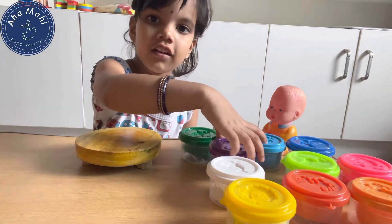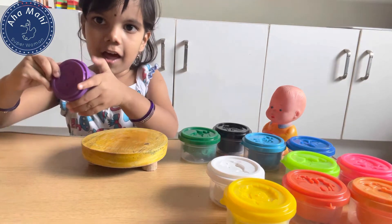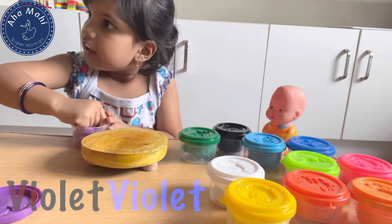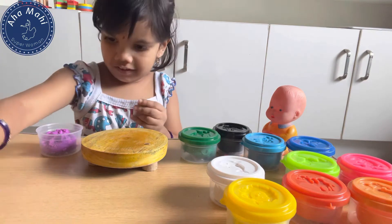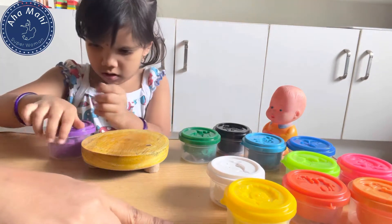This is one of the interesting videos in my channel. This is one of the cooking recipes. This is a special and different vlog. This is how to spend time with your kids.